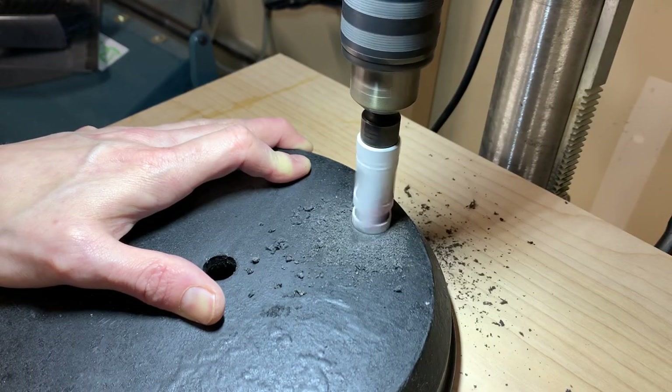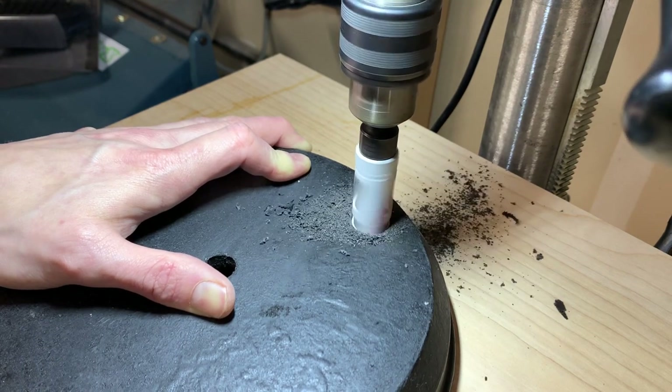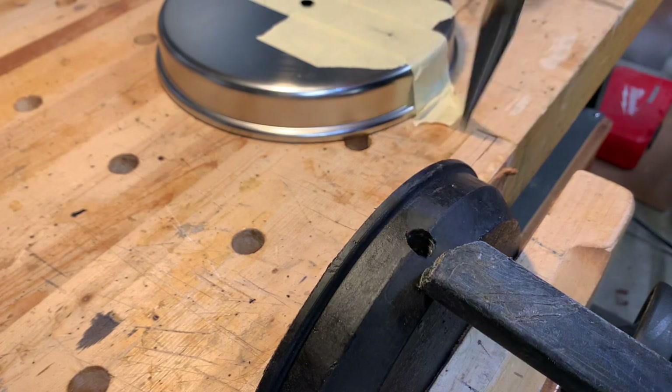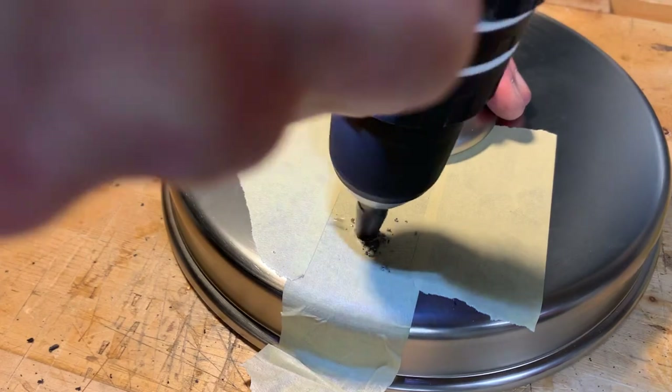I used a drill press with a hole saw for the larger switch hole. I actually neglected to get proper video of this, but I used a step drill to do the cord hole. Then with the inner disc complete I turned my attention to the outer shell.